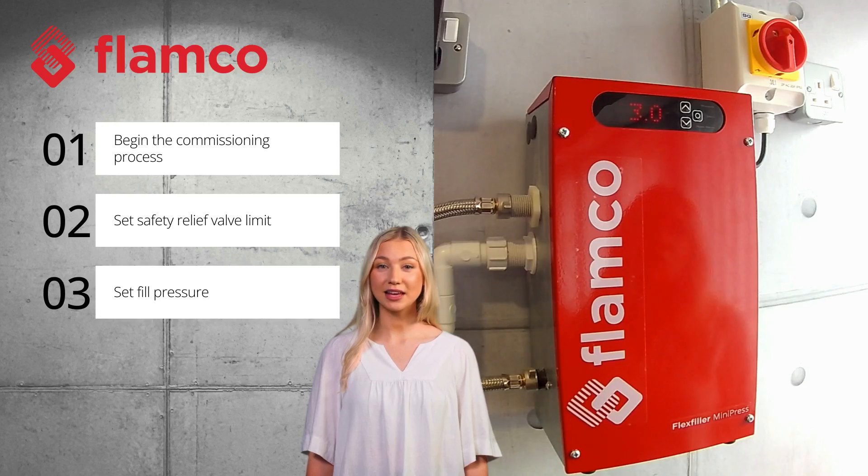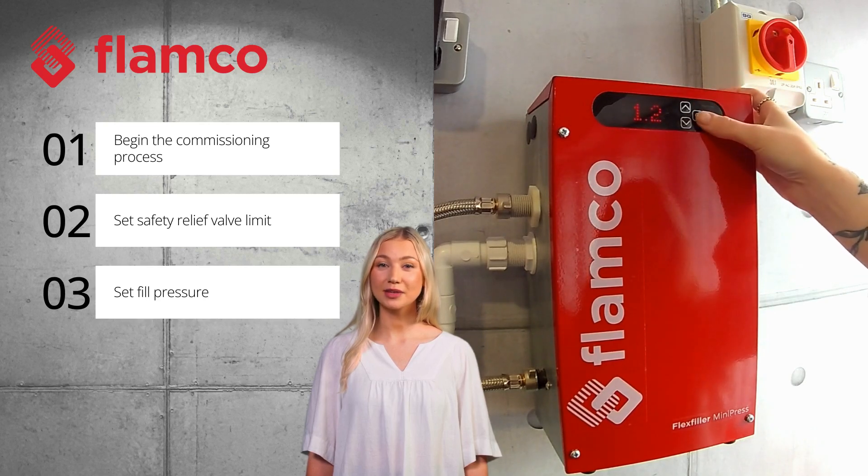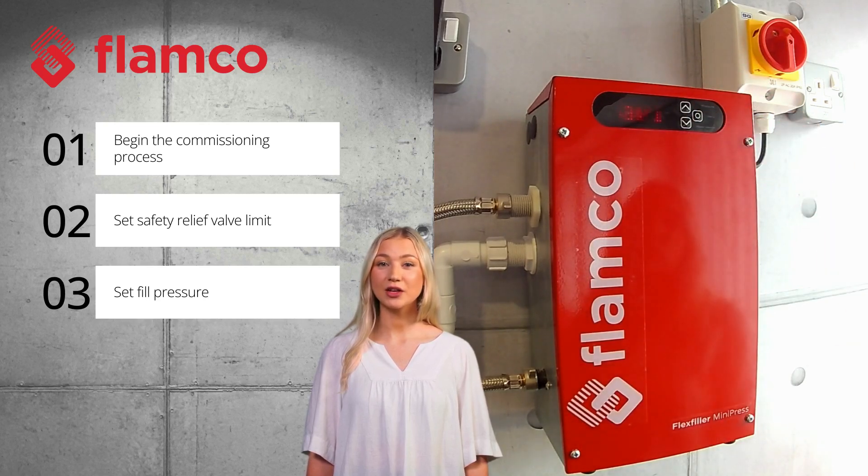Set the safety relief valve limit using the up and down arrow buttons, then press the circle button to confirm. Set the cold fill pressure using the up and down arrow buttons to change, and the circle button to confirm.